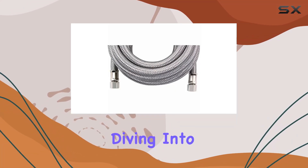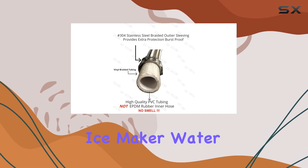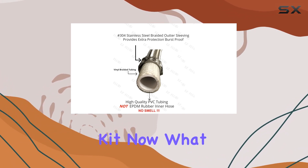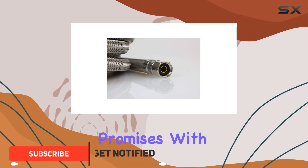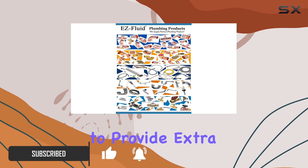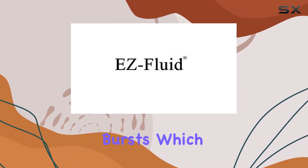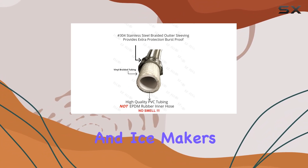Hey everyone, today we're diving into the EZ Fluid Stainless Steel Braided Flexible Refrigerator Ice Maker Waterline Connector Kit. What caught my attention right off the bat is the durability this product promises. With its stainless steel braided construction, it's designed to provide extra protection against bursts, which is crucial for any waterline application, especially for refrigerators and ice makers.